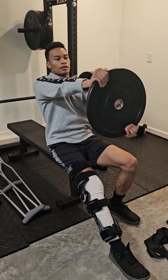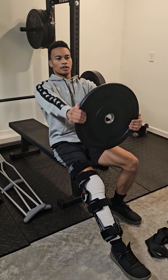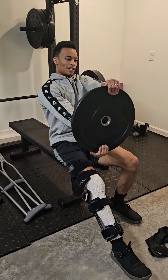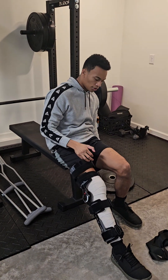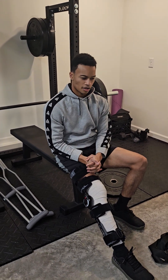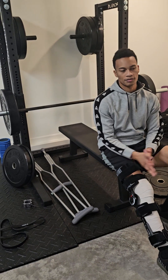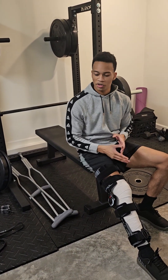One, two, three, four, five, six, seven, eight, nine, ten. My set today was four sets of 20 for that. For bench press, I did four sets of ten. So my strength is still there — I'm just trying to maintain it.